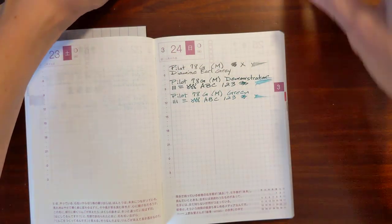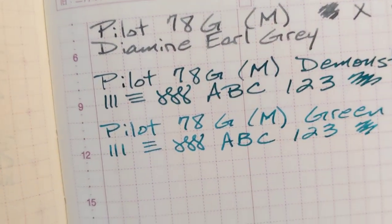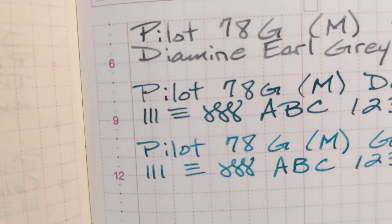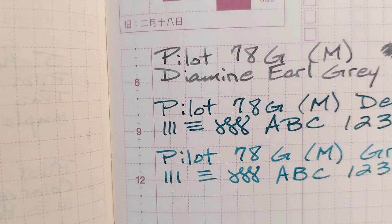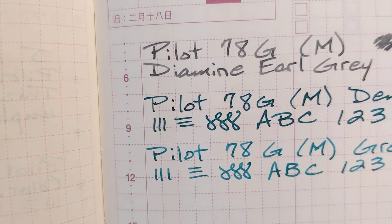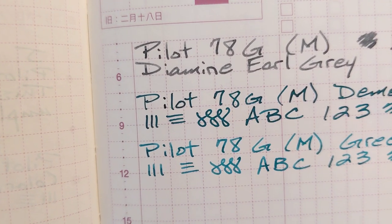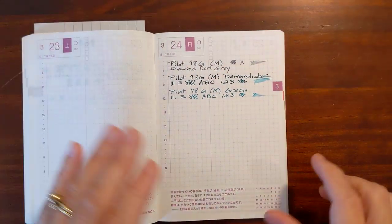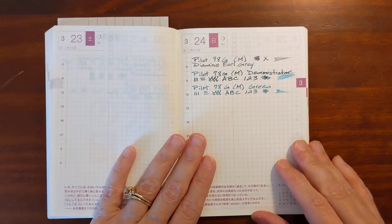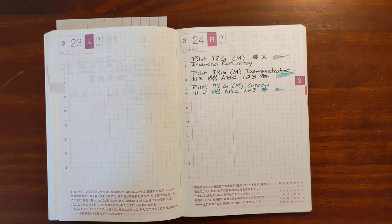Let me put this up here just a little bit closer one time. Yeah, you can see the difference, and it's the same ink in both of these — Colorverse Pale Blue Dot. If you found this video helpful, give me a thumbs up, and if you'd like to see more videos like this, please subscribe to my channel.